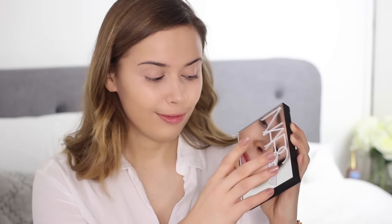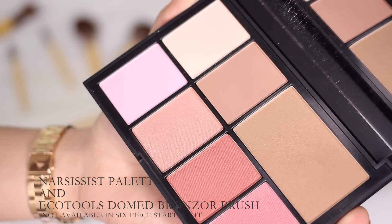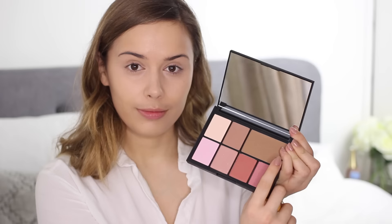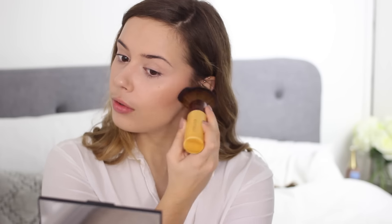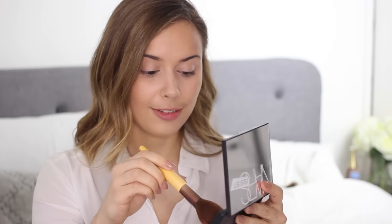Now we're moving on to bronzer and I'm using one of the Narcissist palettes — the bronzer from it is absolutely beautiful. I'm using the EcoTools domed bronzer brush to blend that in; it's just the perfect shape and blends out really well. The domed bronzer brush is separate from the six-piece starter set but still so good. For a more precise application around my nose I'm using the EcoTools blush brush, which is slightly smaller and makes it much easier to blend bronzer in that area.